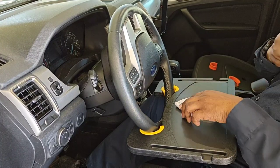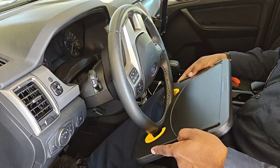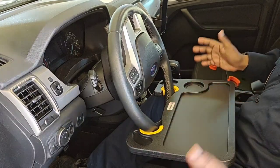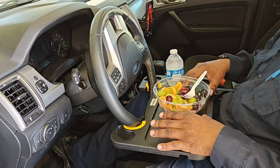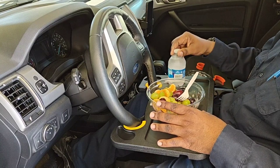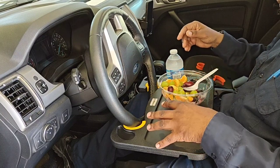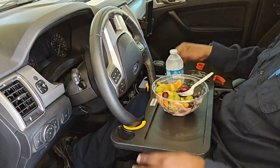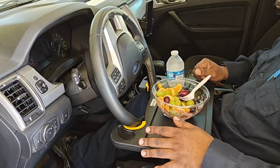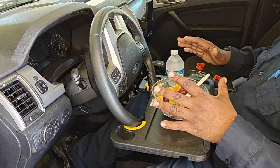Next we're going to flip this over to the food side. I have a pretty good-sized bowl of fruit and a bottle of water — you can have soda, whatever you want. This is not a small bowl and I still have room for something else. Even with the weight of the bottle of water it's holding up good, so you're not going to have any issues with something this size for your lunch or whatever.